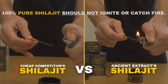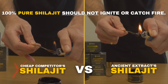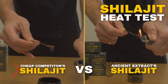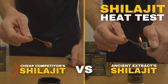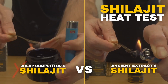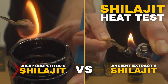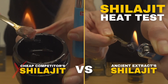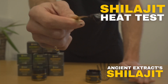True purity in shilajit reveals itself through its dense black texture, not a consistency mimicking honey. Pure shilajit resin should not ignite — its chemical composition, rich in minerals and organic plant material, does not support combustion under normal conditions. If shilajit were to ignite, it might suggest the presence of impurities or additives not typical of its natural composition.